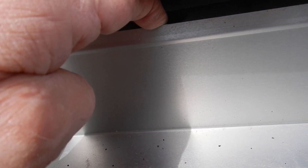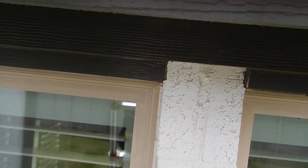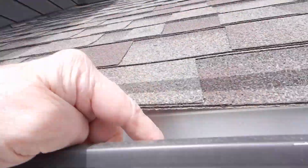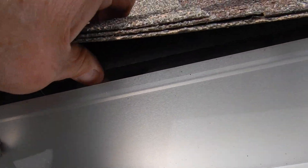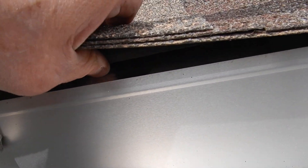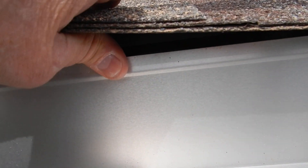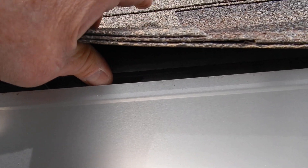So any water that gets underneath the shingles will come down and go between the rain gutter and the fascia board, with the water coming out here instead of going down and out there. This drip edge flashing should cascade over the back of the rain gutter. If my thumb can get in there, water can get in there.